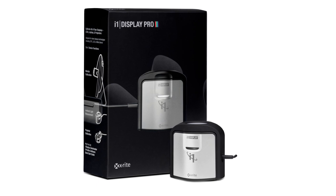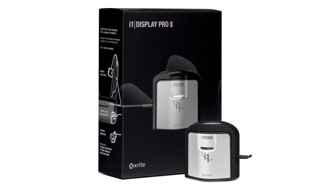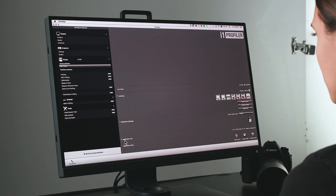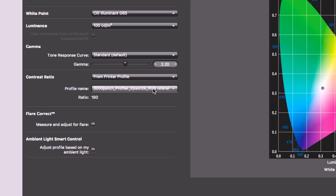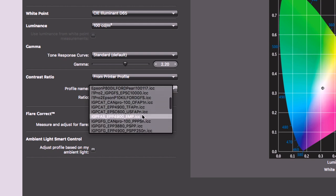i1 Display Pro is the most popular professional solution for the highest level of on-screen color accuracy, chosen by photographers, filmmakers, and monitor manufacturers for more than eight years. This time-tested solution gets regular updates like the latest software release, which fully supports 64-bit compatibility and more, making it a breeze to update your i1 Display Pro in the field. With features like contrast limiting, that lets you use actual printer profiles to get a better screen-to-print match for your specific paper.